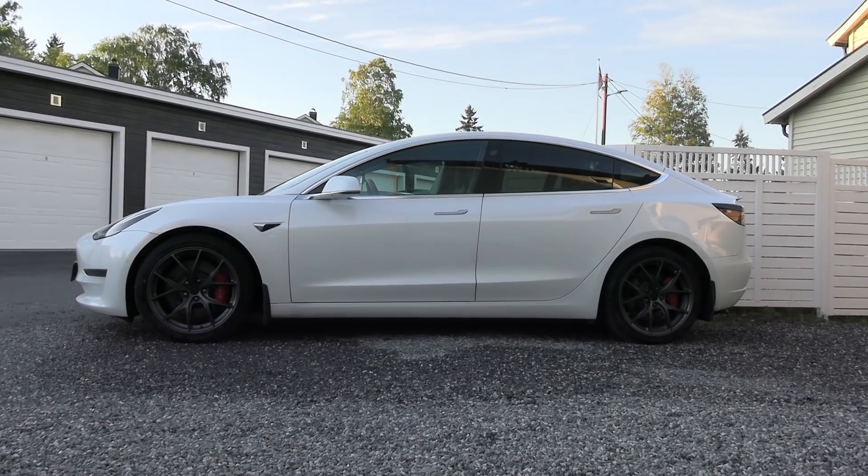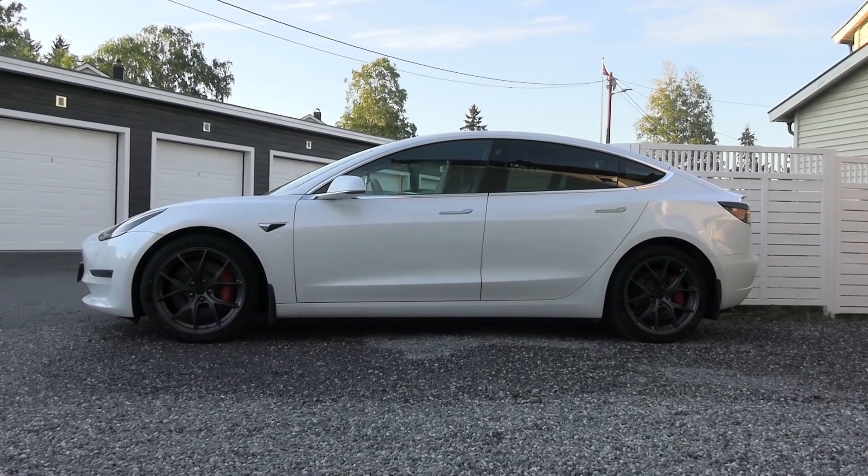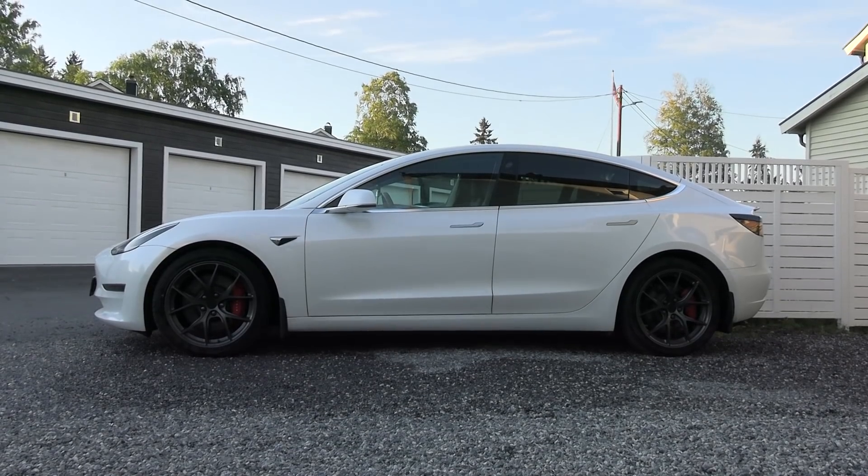Do you like that? Some people say, Bjorn, you say 'shit' too often. Well, I don't give a shit. But now let's take it for a spin.